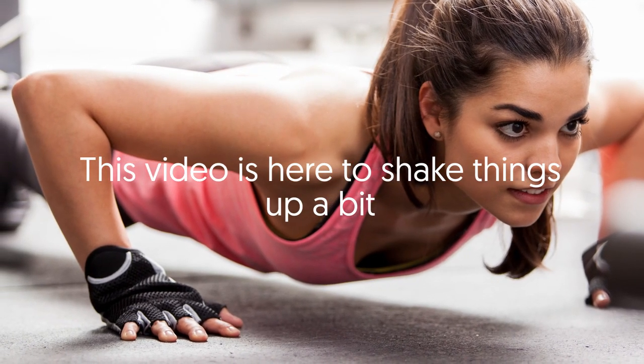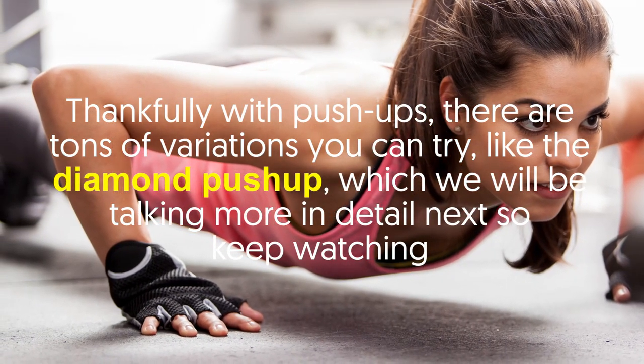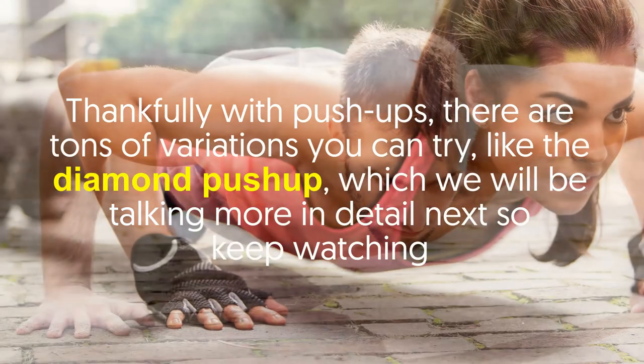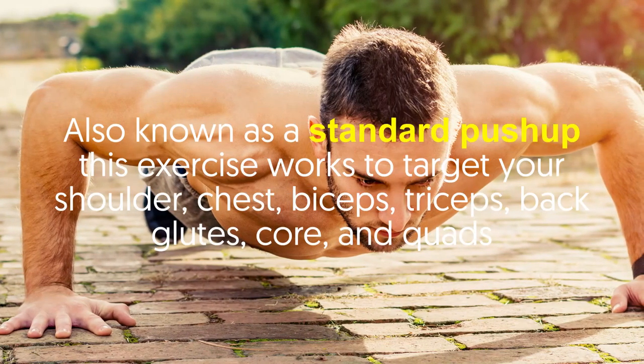Thankfully, with push-ups there are tons of variations you can try, like the diamond push-up, which we will be talking about in more detail. Number one: the traditional push-up, also known as a standard push-up.